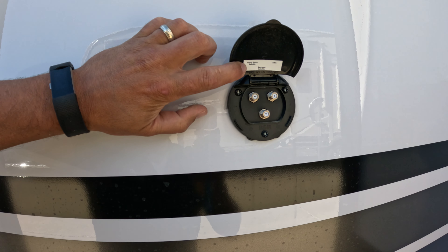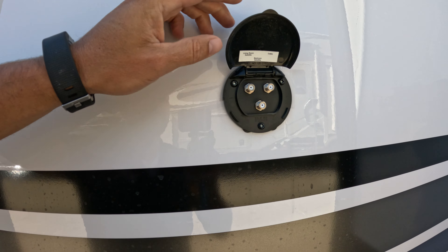This will be your living room satellite, bedroom, and cable jacks.